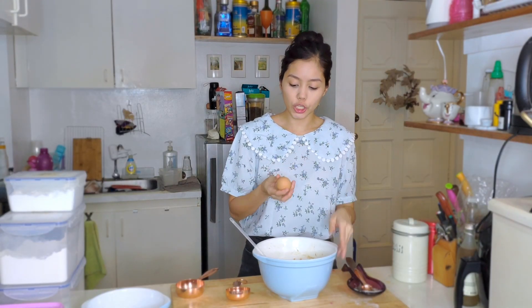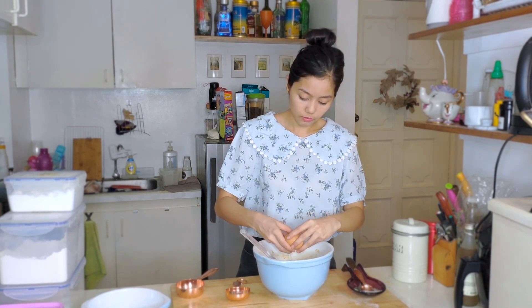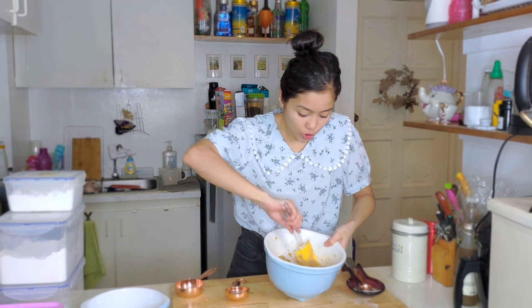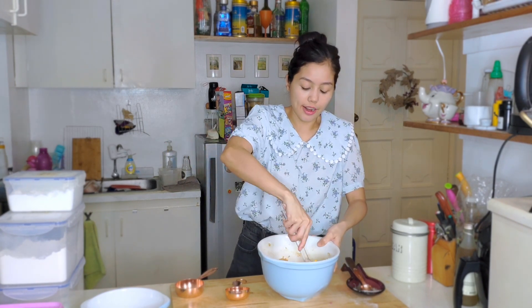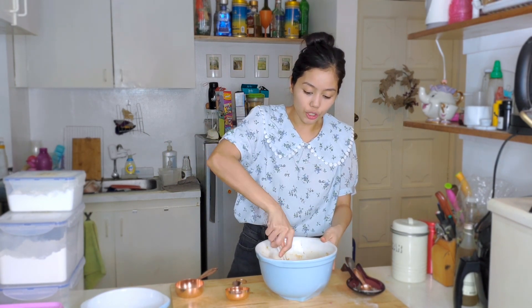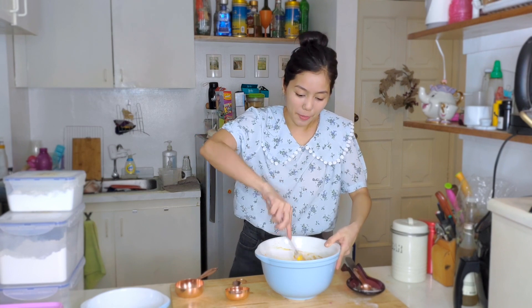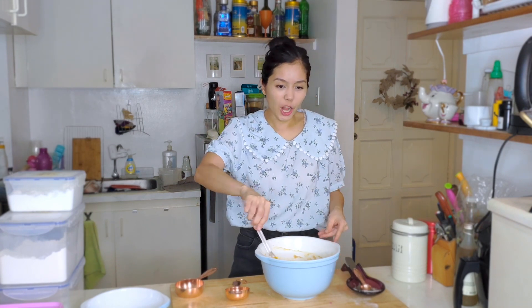This needs two eggs — I have these large eggs. You just want to incorporate the eggs into the sugar and vanilla mixture. It's a fun mixture to mix, it's almost slimy. Set that aside and then we'll work on our dry mixture.